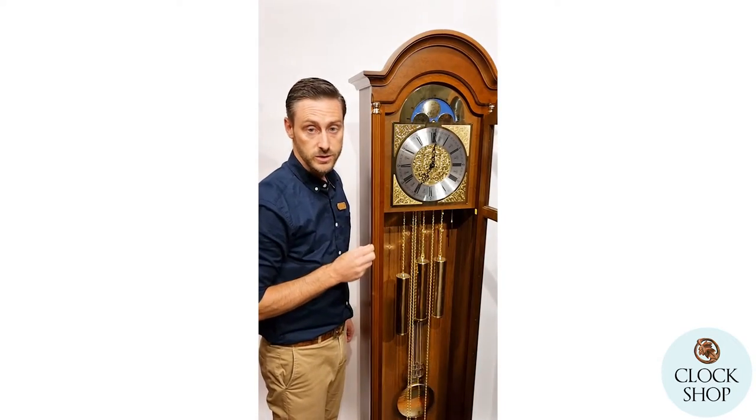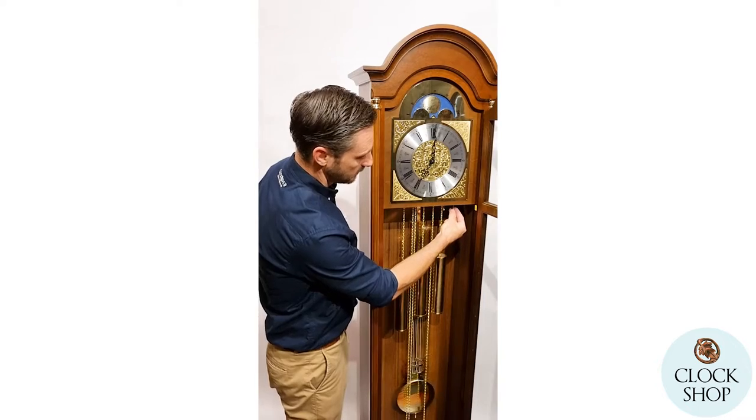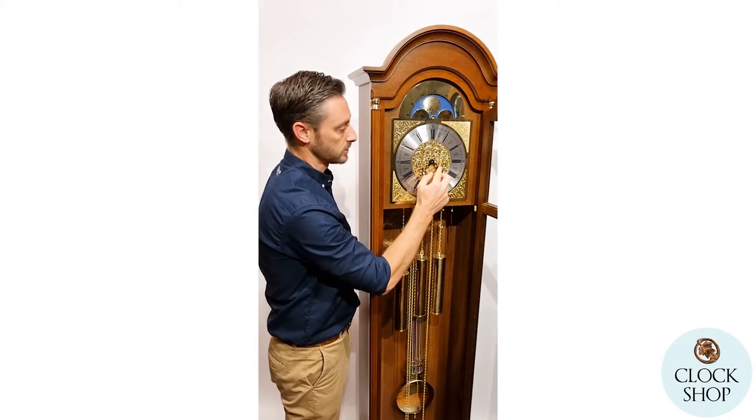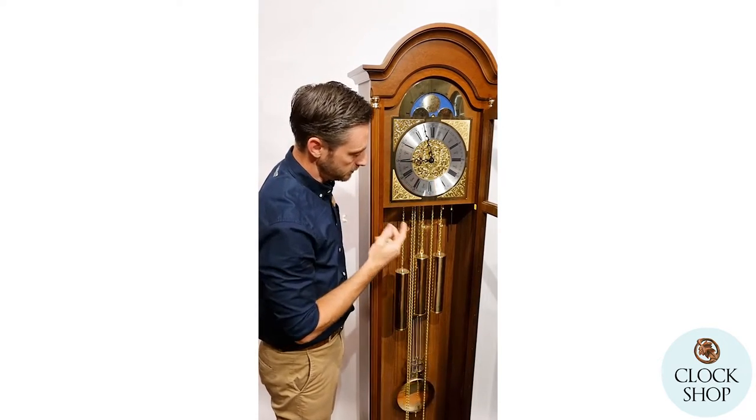You can also silence the chimes manually at any point. There's another little lever here that you can push up and then the clock is silent. So if at any stage you need to turn the chimes off, you can do that.